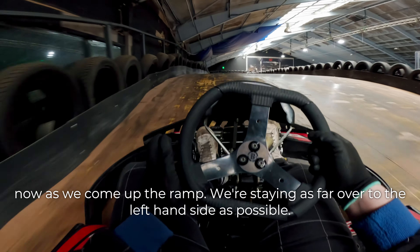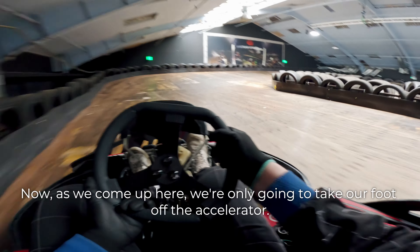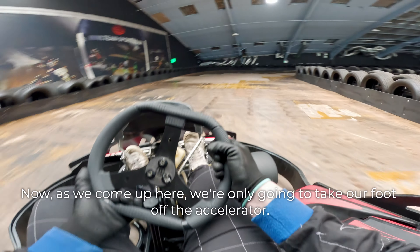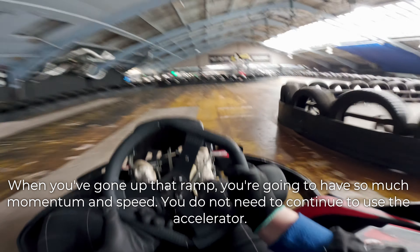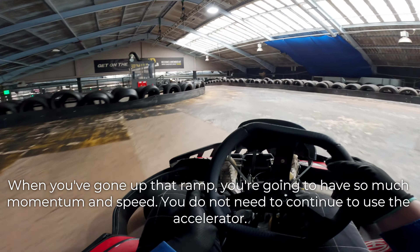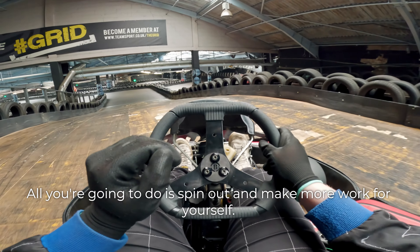Now as we come up the ramp, we're staying as far over to the left-hand side as possible. As we come up here, we're only going to take our foot off the accelerator. When you've gone up that ramp, you're going to have so much momentum and speed, you do not need to continue to use the accelerator.